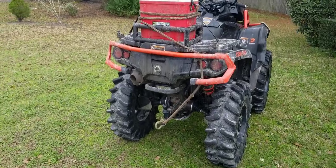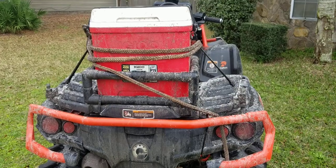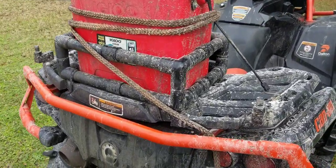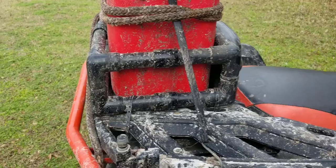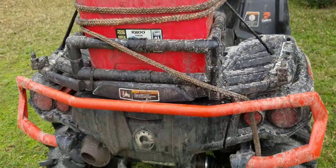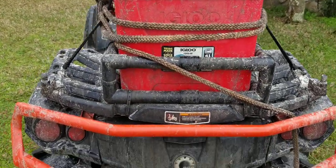Hey, what's up YouTube. Had a few people ask about my cooler rack on some other videos, so I just wanted to go over a real quick short video showing what I did. It's a cheap Walmart cooler — $14, $20, whatever it is — just a little igloo cooler. It's perfect size for a day trip on the four-wheeler.